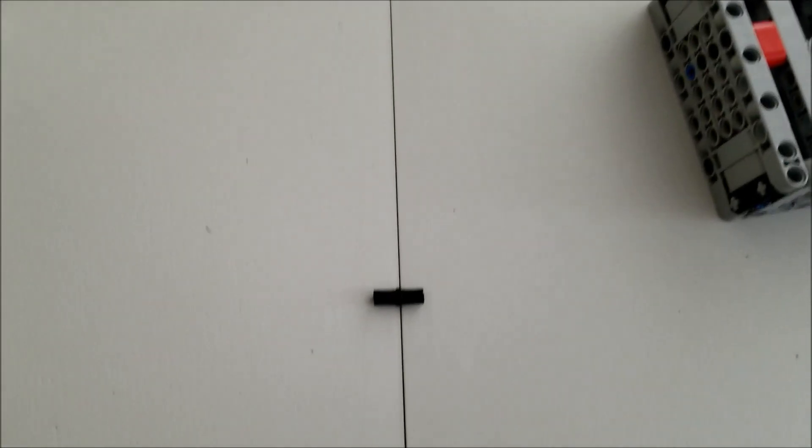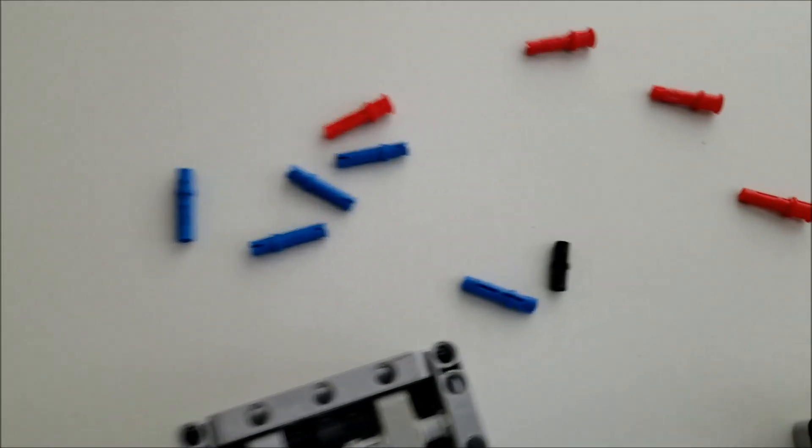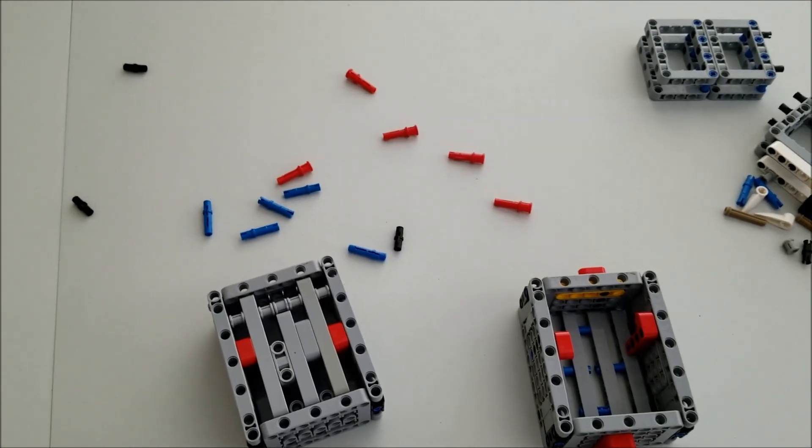Let's see — one, two, three, four, five. All right guys, so there you go: the pin sorter. It's one of those things where I don't know if I built it perfectly, but it all kind of worked itself out. So if you want to give it a shot, by all means do so.